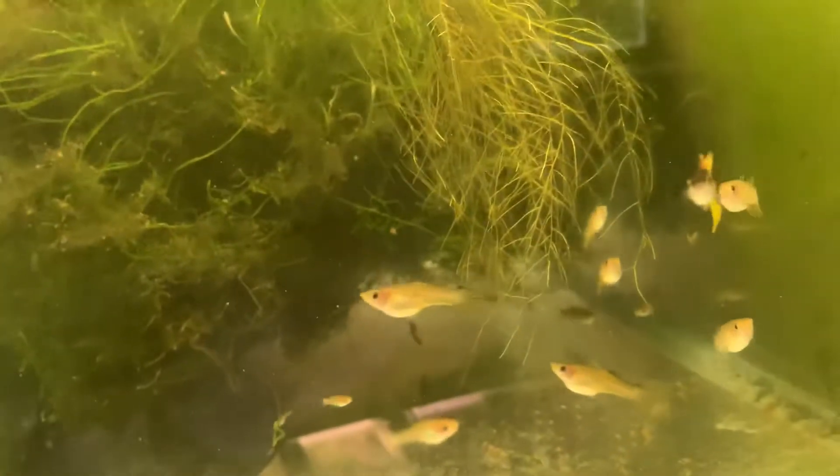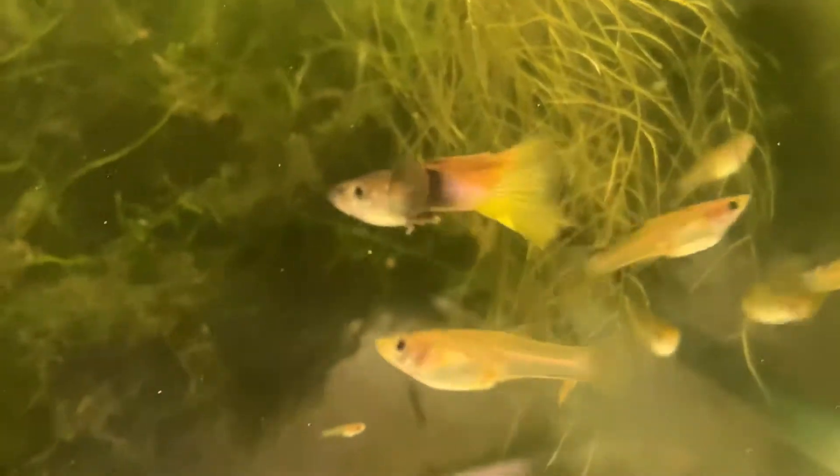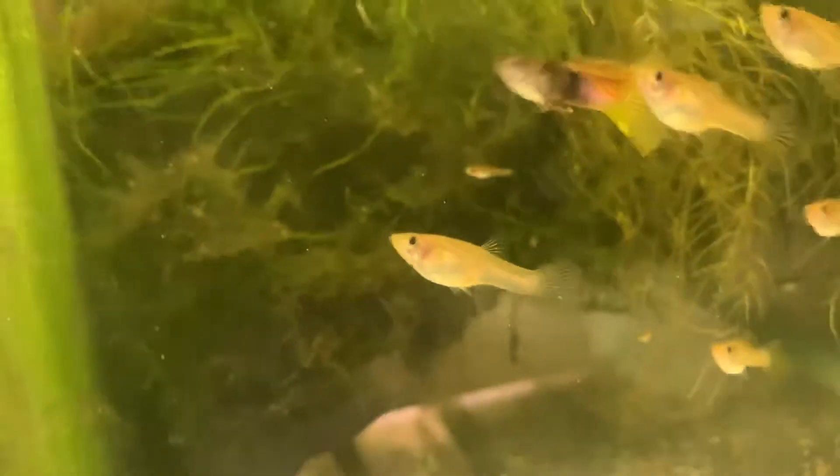This is another tank of Pingus — unfortunately they're hiding at the top. And here's yet another tank of Pingus. There's one of the nicer males, and there are some babies in there. And here's yet another tank of Pingus. I'm trying to get myself a little more organized and have the fish in close proximity. There are a couple more tanks I'll show you real quick.